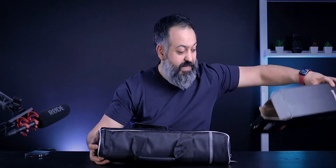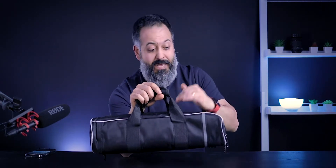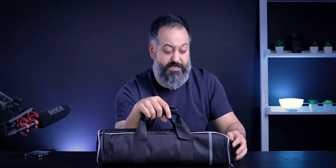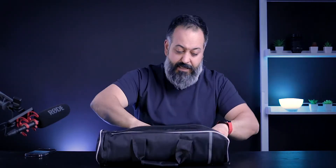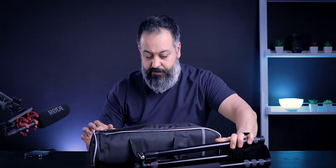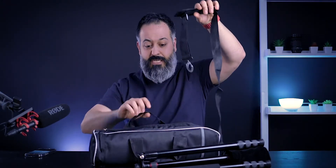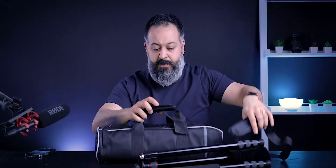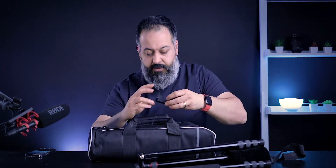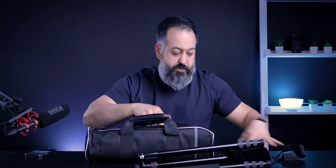Right off the bat, you get this really exciting and high quality carrying case that comes with this thing, and that is a huge plus for me. Inside the bag, you get the tripod itself obviously — I'll talk about that. You also get a long shoulder strap in case you don't want to carry it by hand. You also get a cell phone holder, some tools, and an owner's manual.